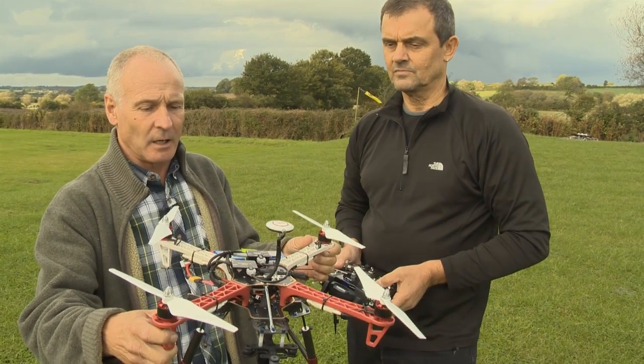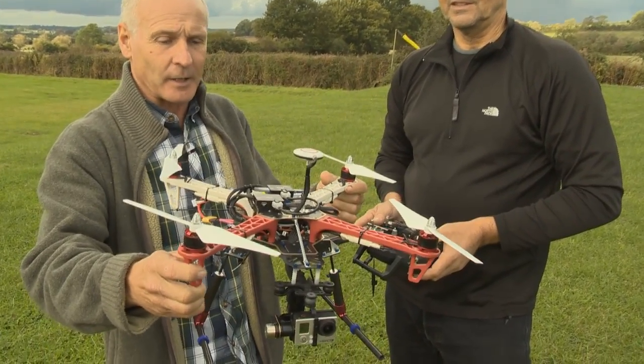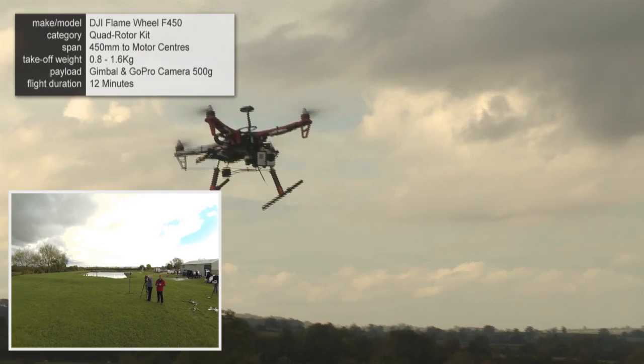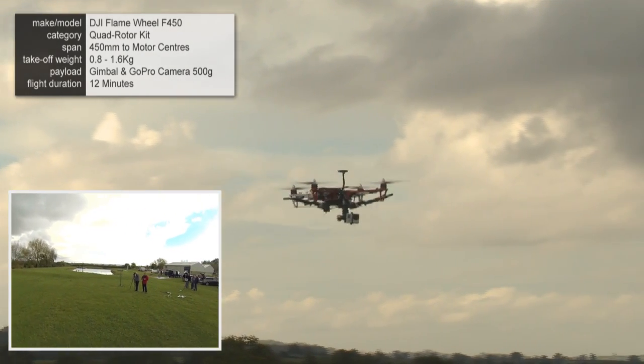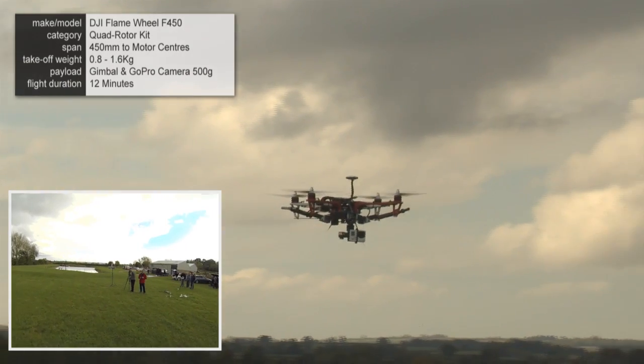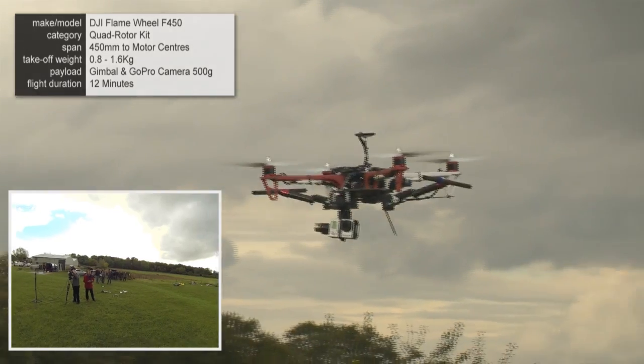This is the DJI 450, and in fact this used to be my model when I first started, and Paul's taken it and modified it. I've also configured the radio so that I can pan and tilt on the camera, and I can adjust the pan and tilt on the knob on the radio as well, so I can see a lot more from the air.